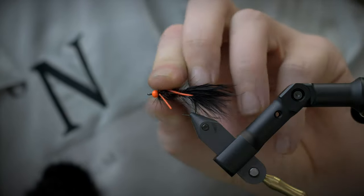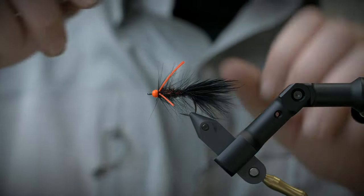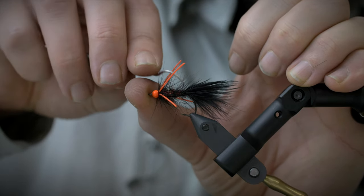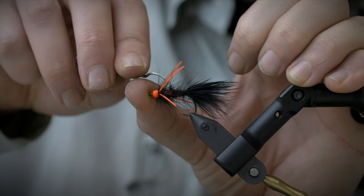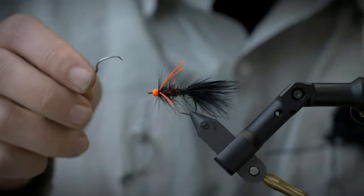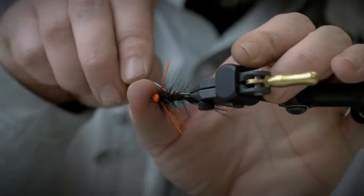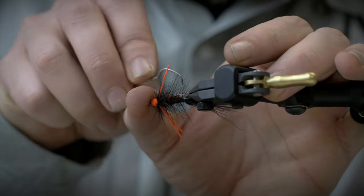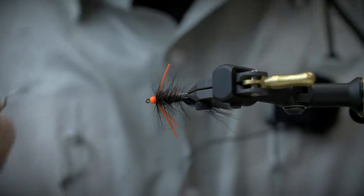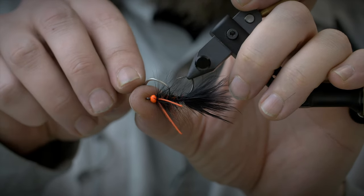A little bit of whip finish, and then I can take my dubbing needle or whatever I want to use and just take a little bit of dubbing, making sure I don't put it underneath the hackle because then it'll fall apart. It can be a little tricky with a black hackle on a black body, but I can kind of see where it's going.